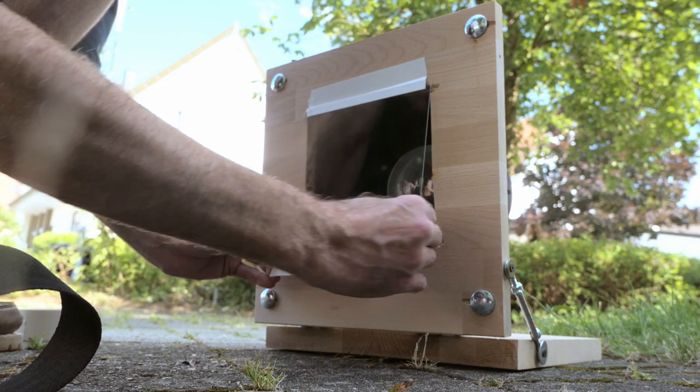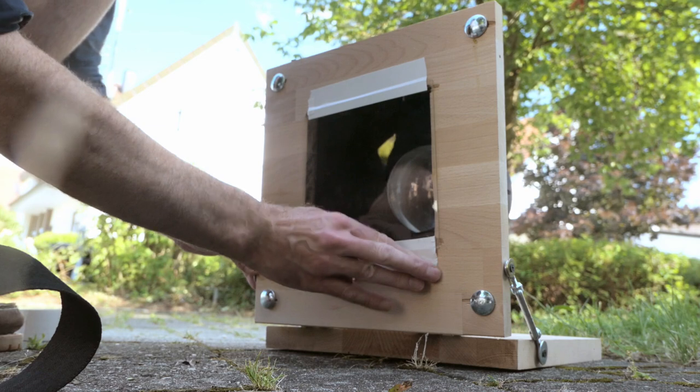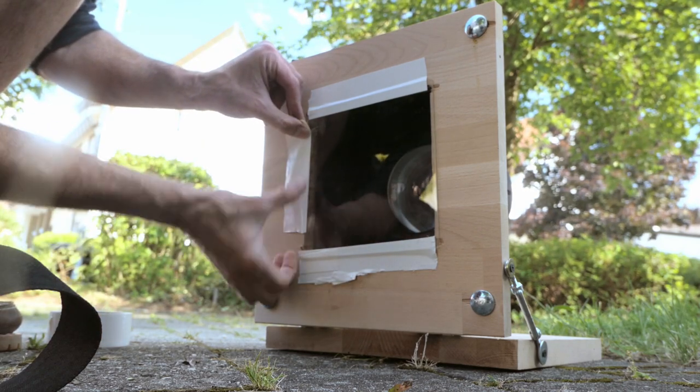We are in front of a church, so I shouldn't actually swear so much. The lightning hasn't come yet — it's about to come. You get three chances, Philip. Three chances.